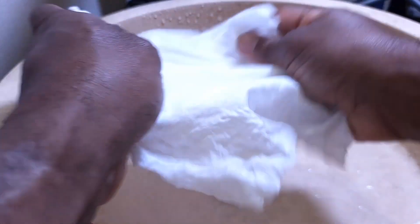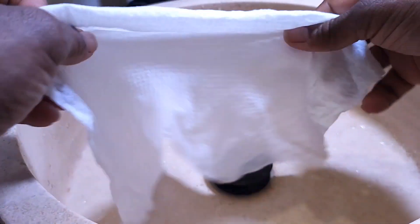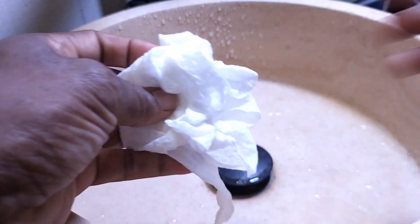Pretty nice, solid, tough towel too, guys. I'm impressed. Well guys, that is your review today on these compressed towels. I think this is going to be a good deal, guys. Anyway, make it a great day.